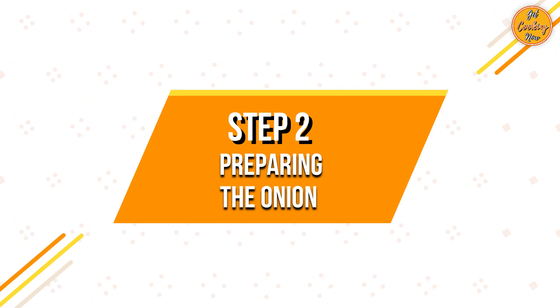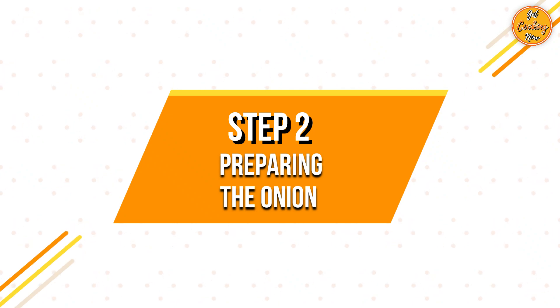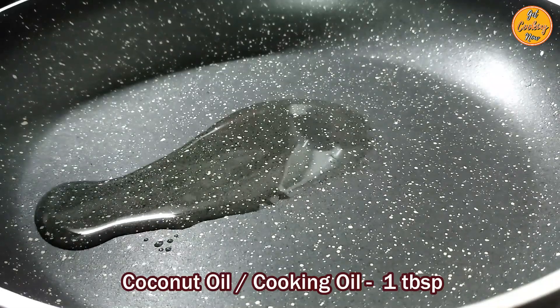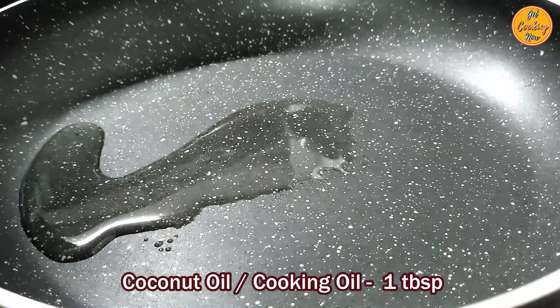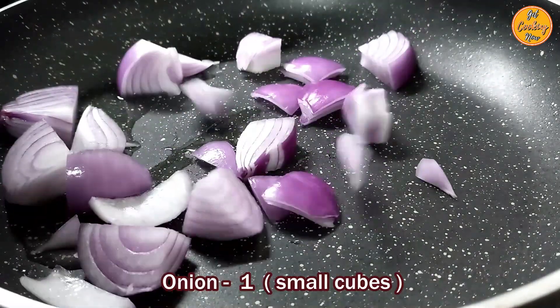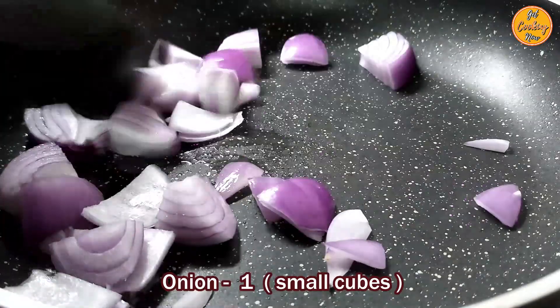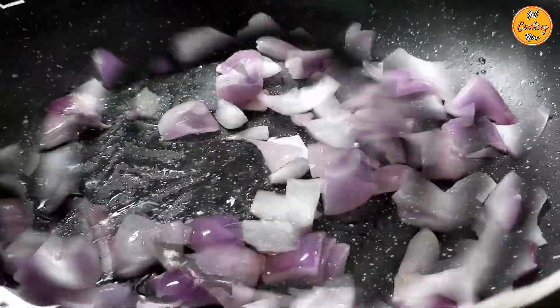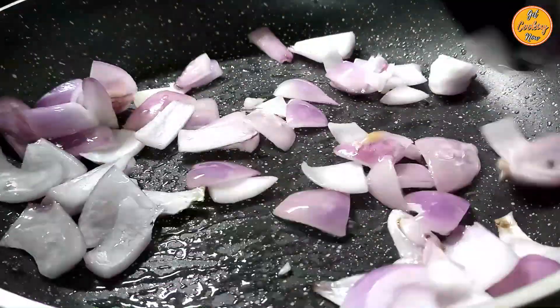Step 2: Preparing the onion. On medium heat in an open heavy-bottom pan, add 1 tablespoon of coconut oil or any other cooking oil. Add the cut pieces of onion and fry until it turns golden brown. Stir frequently to prevent burning or sticking to the pan.